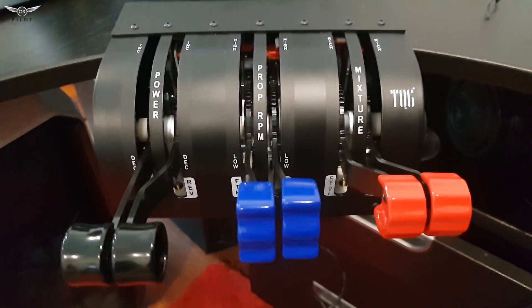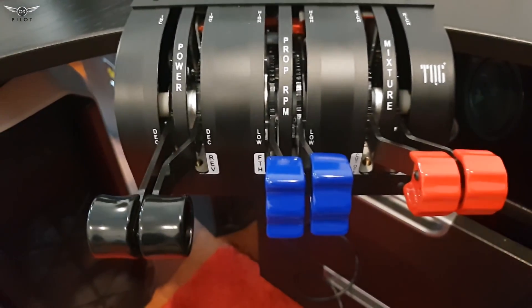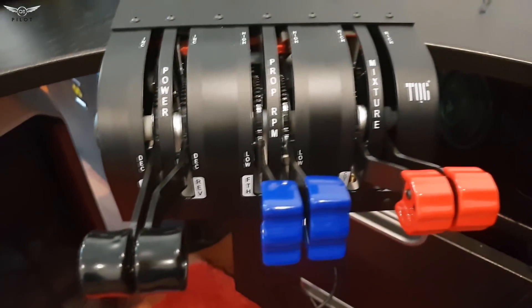The way it's been constructed is very realistic — not just quality construction, but it feels like the controls of a real turboprop. We've got the mixture as well, and you can move them all the way down too. Let's go ahead and set things up in the sim. Let me bring up X-Plane and we'll take a look at how to configure those controls.